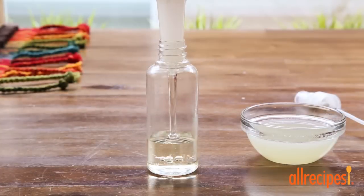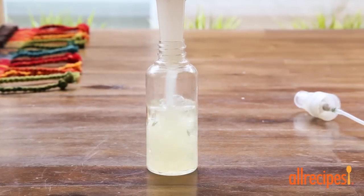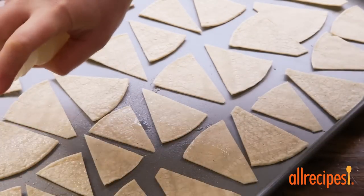Next, let's combine 1 tablespoon of vegetable oil and 3 tablespoons of lime juice in a spray bottle or a mister, and spray the tortilla wedges until they're slightly moist.